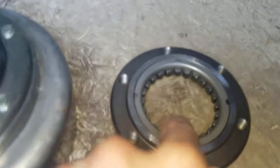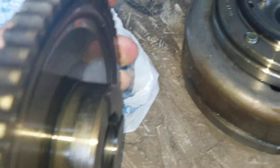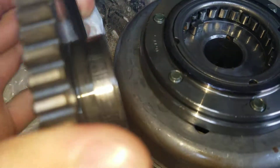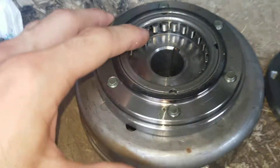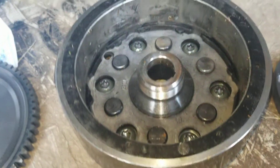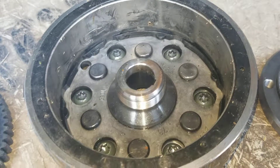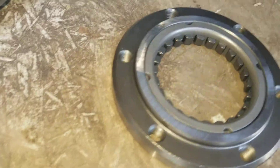And as you can see, here's a new one — it doesn't spin. And this gear right here, as you can see, it's worn out right here. So it's better to go ahead and replace all three of these. I couldn't get this one apart, so I got a new one off of eBay for about $40 and it fixed the problem.